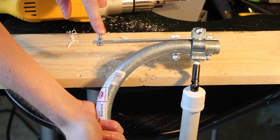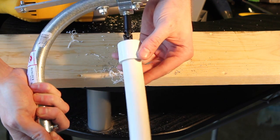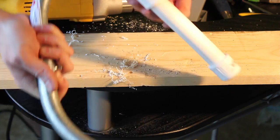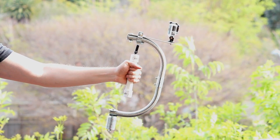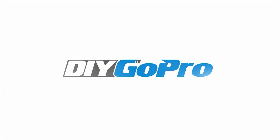At the end you should have a one-quarter inch bolt to mount the GoPro, your aluminum bolted up, and your handle attached with the gimbal. Here's what it should look like. If you have any questions, leave a comment at DIYGoPro.com or hit us up on Twitter at DIY GoPro. Happy filming!